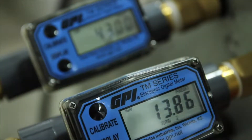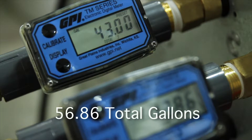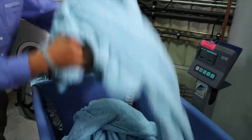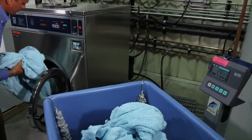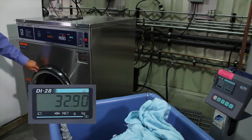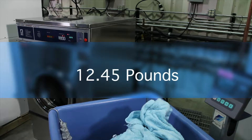When the competitive brand washer extractor completes its cycle, the digital meter indicates the washer consumed 13.86 gallons of hot water and 43 gallons of cold water — that equates to 56.86 total gallons of water used per load. The blue towels are then removed from the competitive brand hard mount washer and weighed to determine the relative water weight retained. The blue towels weigh 32.9 pounds coming out of the competitive brand washer, for a relative retained water weight of 12.45 pounds.